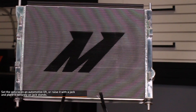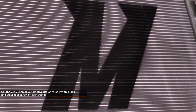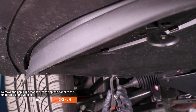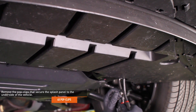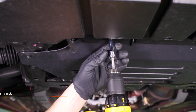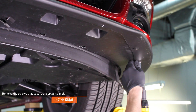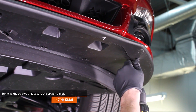Set the vehicle on an automotive lift or raise it with a jack and place it securely on jack stands. Refer to your owner's manual for safe lifting points if you are unsure. Remove the 6 pop clips that secure the splash panel to the underside of the vehicle, then the 16 seven millimeter screws that secure the splash panel, and slide it towards the rear of the vehicle to remove it.